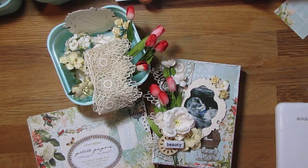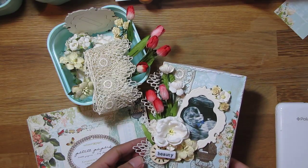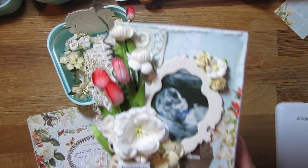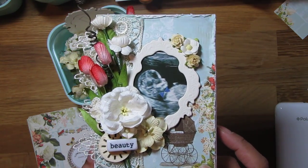Hi guys, it's Jo. I wanted to share my first project of the year and it is for the I Am Roses monthly challenge for February. It is an altered box — a photo keepsake box.